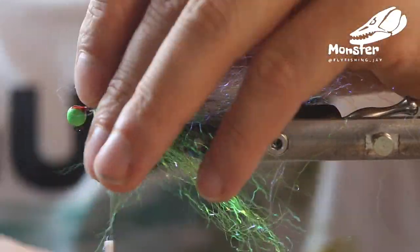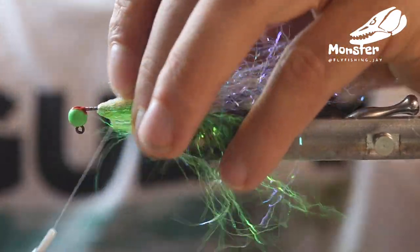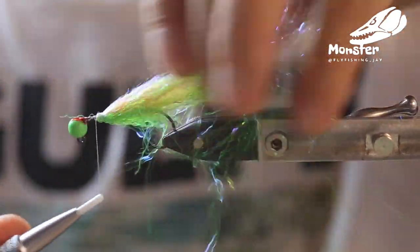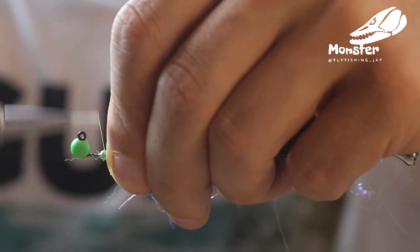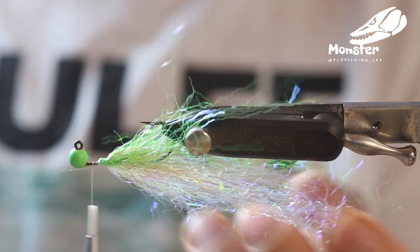Now we just fold it back somehow around the thread of our bobbin and just tighten it. We can turn the fly around again, get everything tight, and that's nearly it.